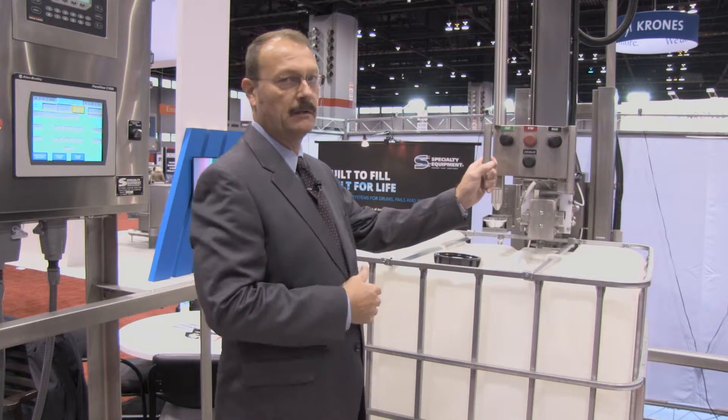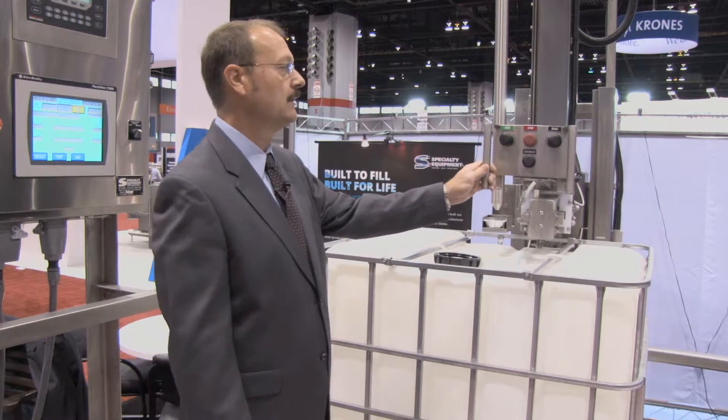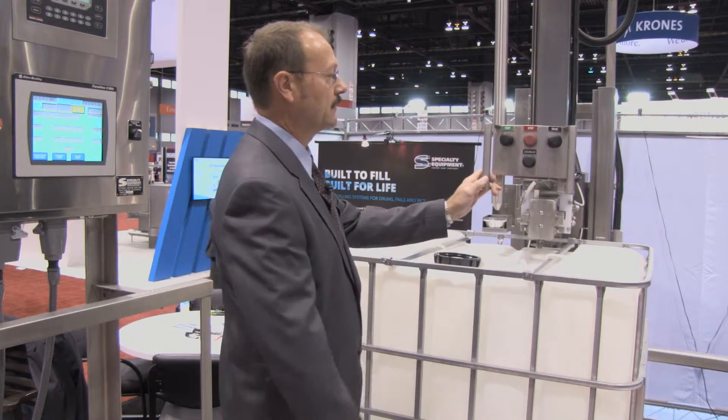He'll bring the containers in, he'll discharge the containers, and he'll fill the containers all from this point. Let's go ahead and simulate a fill and see how it works.